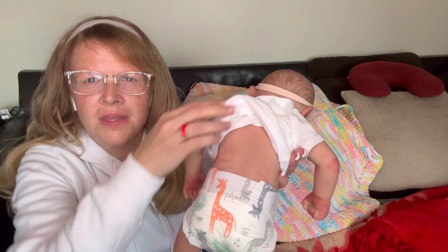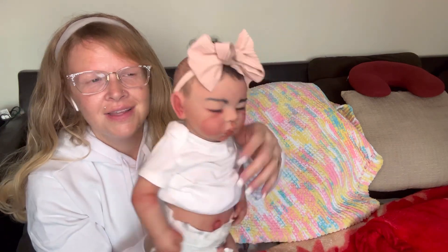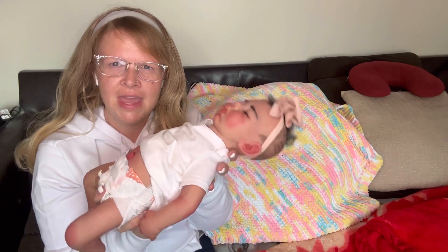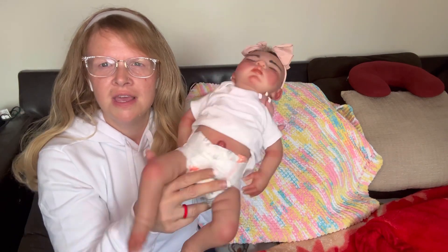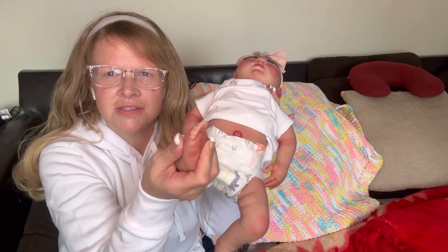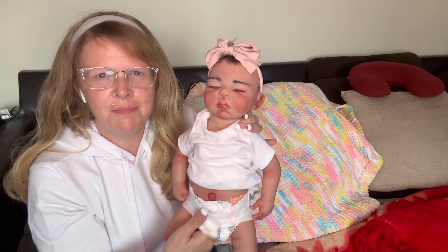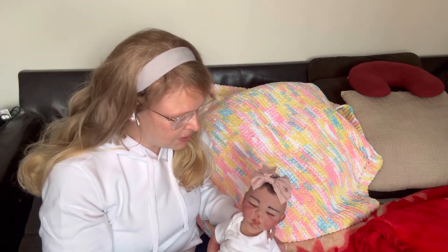There's the back of her and her elbows. Look at her - you can see how floppy she is as I have my hand there, and how squeezy she is. You can see the silicone. Very, very squeezy. She's another floppy baby. Those floppy ones are so realistic.